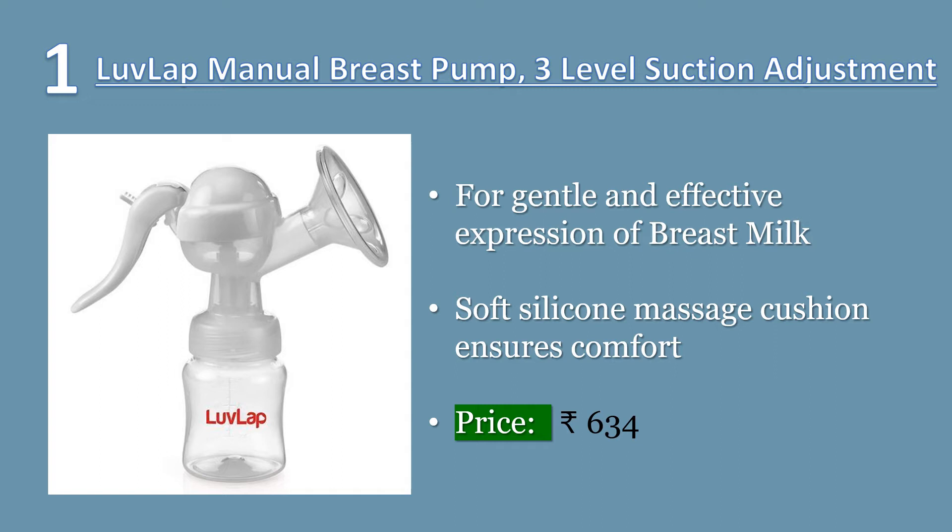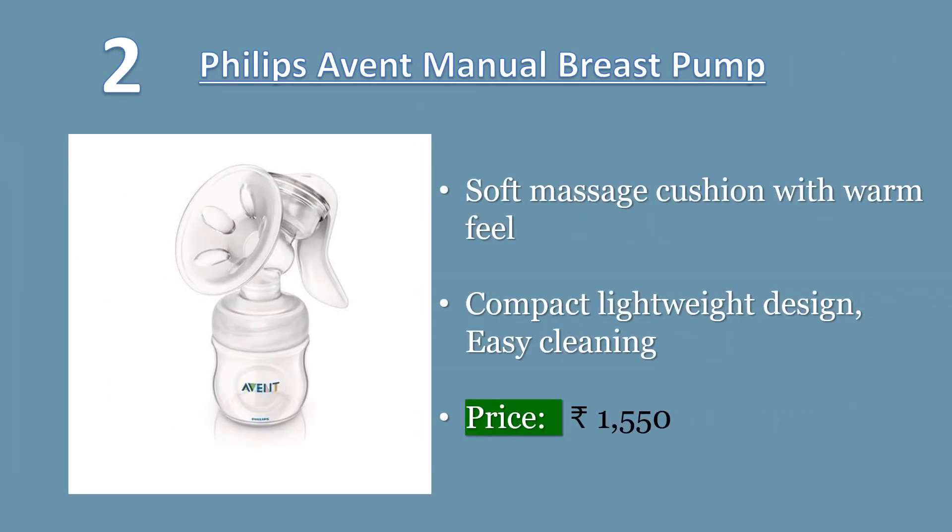Price: 634 rupees. Number two: Philips Avent manual breast pump. More comfortable pumping position due to unique design. Soft massage cushion with warm feel. Includes versatile milk storage cup. Compact lightweight design, easy cleaning, intuitive assembly, easy visual matching of parts. Price: 1550 rupees.